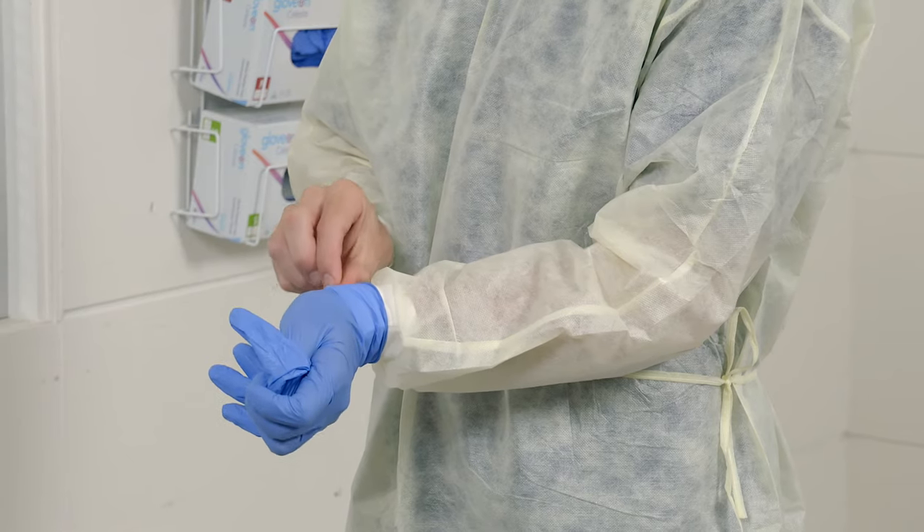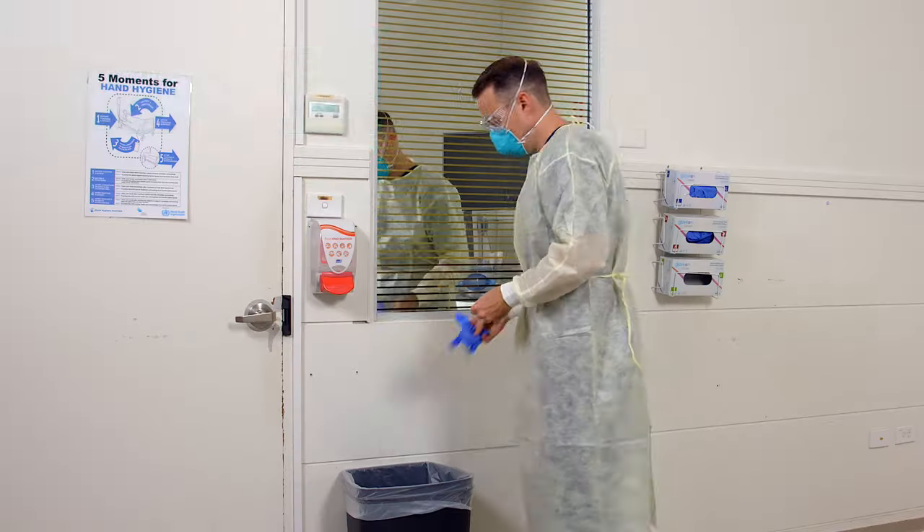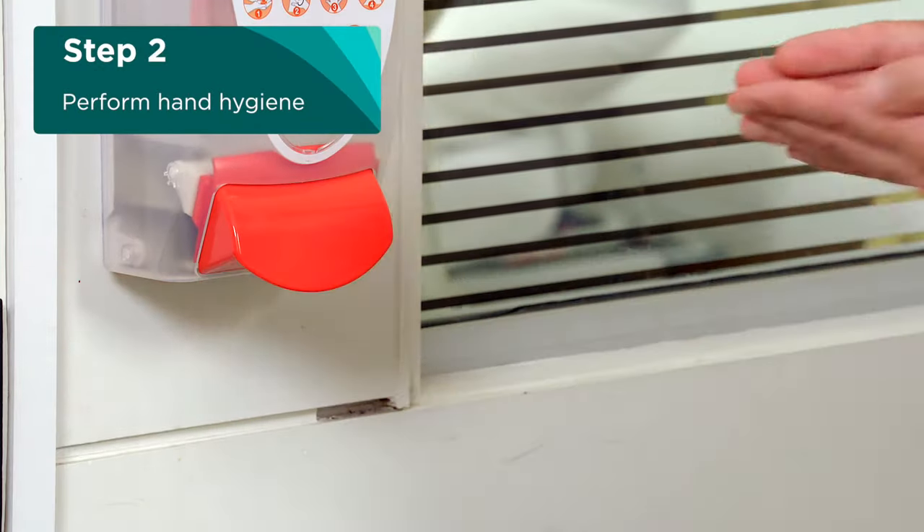Then slip your finger underneath the glove of your other hand, and carefully remove and discard into the general waste bin. Then perform hand hygiene.